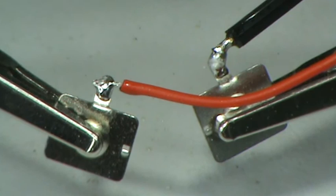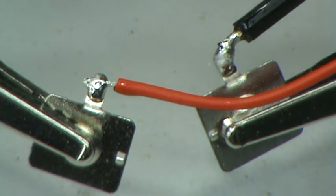Without much effort, you can solder an 18 gauge wire to the terminal piece. Next, the terminal piece of copper — we have to start with.